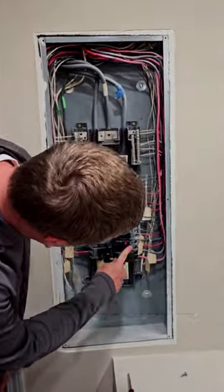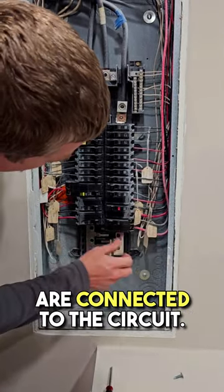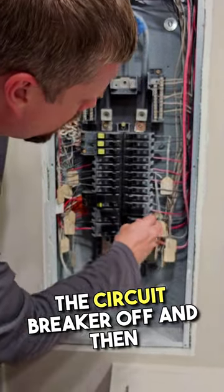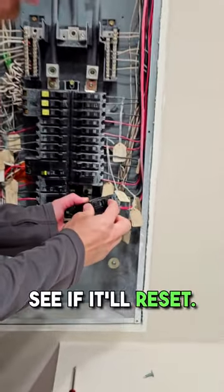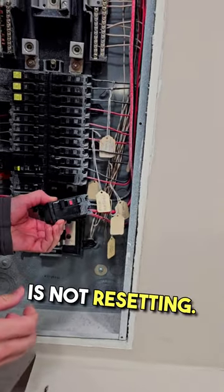You can see inside of the panel here — we've got a red and a black that are connected to the circuit breaker. What we're going to do is turn the circuit breaker off and then we can pop the breaker out, and now we can check and see if it'll reset. You can see the breaker is not resetting.